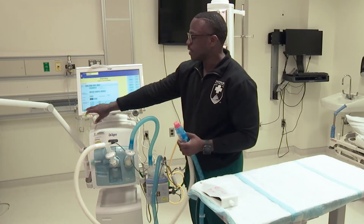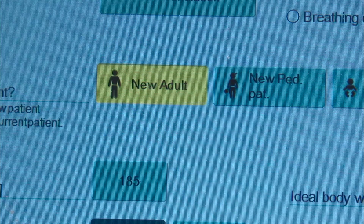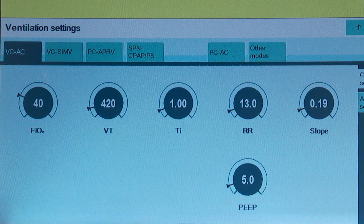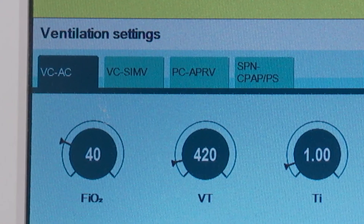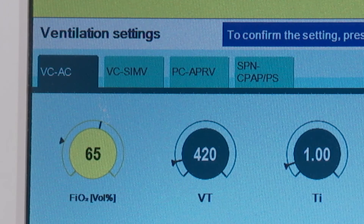I'm going to move over to my ventilation settings. Because we selected an adult patient, if you look at the top left-hand screen, that's an adult body already preset at the mode we're going to utilize. One of the most common modes in the adult ICU is VC-AC. It already presets it to VC-AC based off the height of the patient we input. Because we just intubated this patient and placed them on a ventilator, we want to ensure that we're giving 100% oxygen. I'm going to select the little circle there, turn it all the way up to 100, and then confirm.